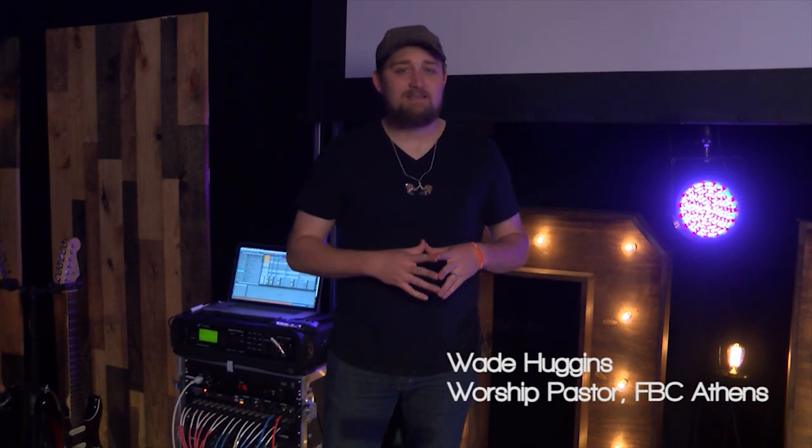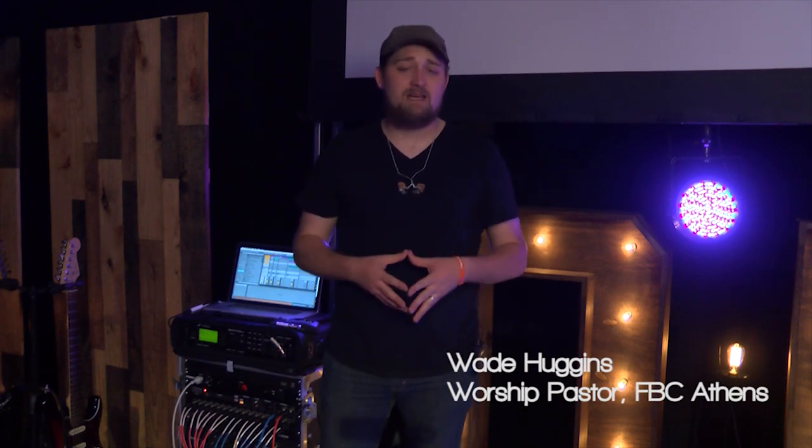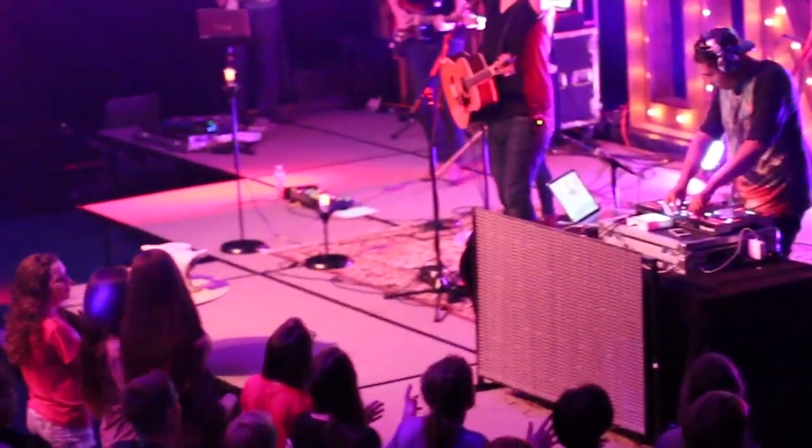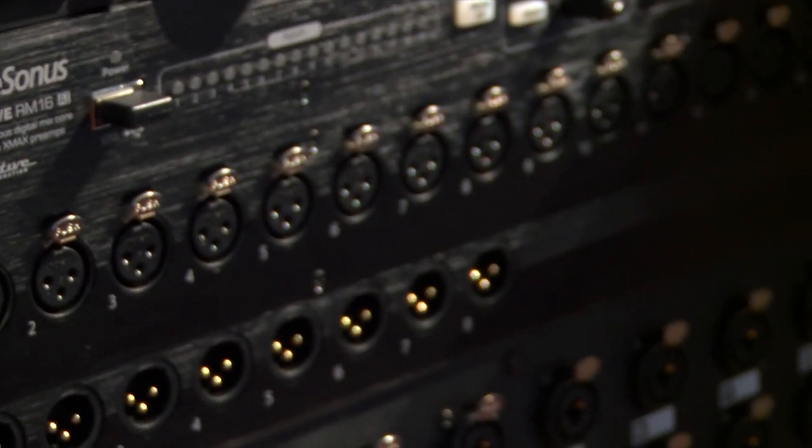Hey guys, my name is Wade Huggins. I'm the worship pastor at First Baptist Church in Athens, Texas, and we're here setting up for D Now, and I want to tell you all about the PreSonus RM16AI Rack Mixer that we're using for this event.